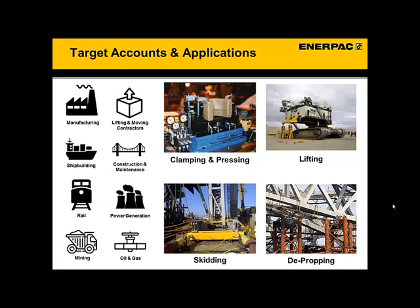So where would you find an opportunity for a system like that? Regardless of the solution, where would you need this sort of multi-point lifting, clamping, or sliding system? Well, there are actually a lot of different industries that use them. Some use it on a very large scale, say lifting a bridge, while others use it on a very small scale, maybe just a clamping fixture during fabrication.